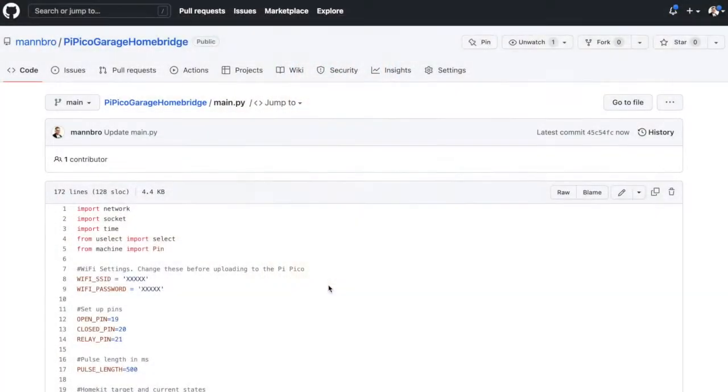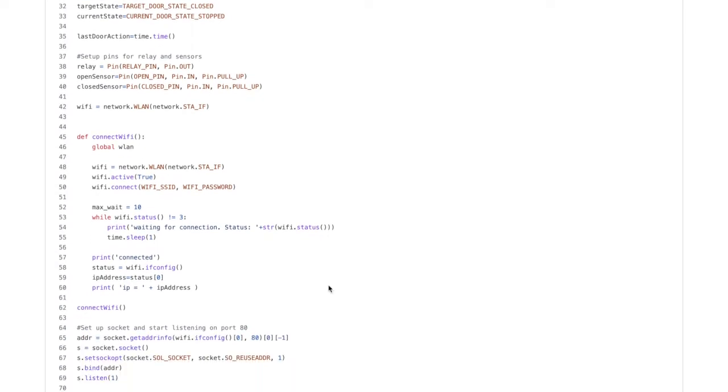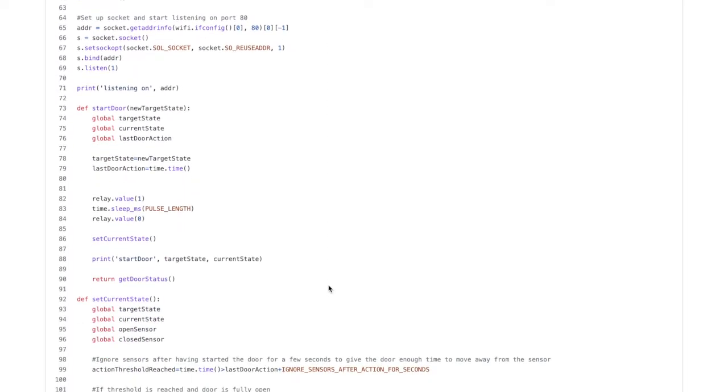The code goes through different iterations as I work. I like to start as simple as possible and then add to it as I go, in order to have as few sources of errors as possible at any time. But here is the final code. It starts with some basic constants and setup, network and HTTP listener, and then we move into the real magic.